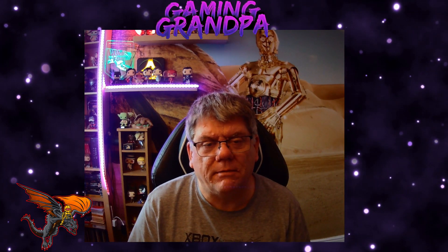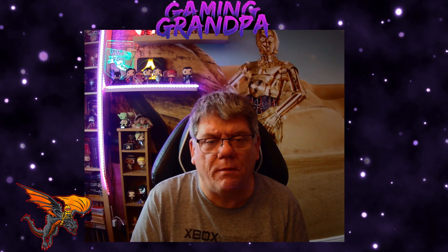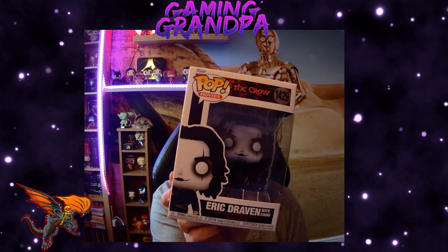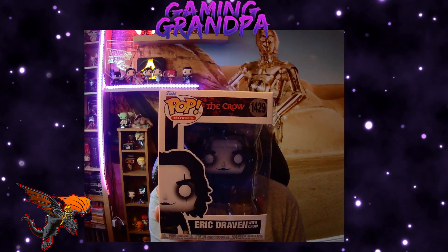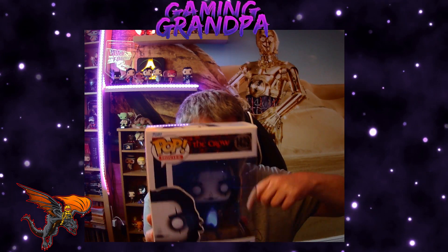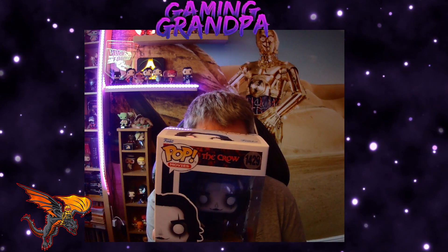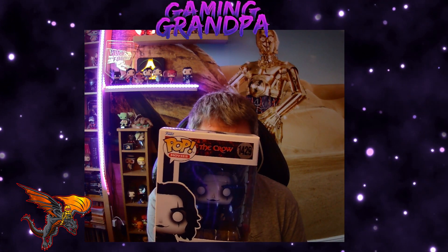Greetings and welcome, Gaming Grandpa here with another Funko Pop unboxing. Today we are unboxing the majestic figure that is Eric Draven. Eric Draven is the main character in the film The Crow, as you can see on top there. The Crow is a great motion picture from the 1990s.